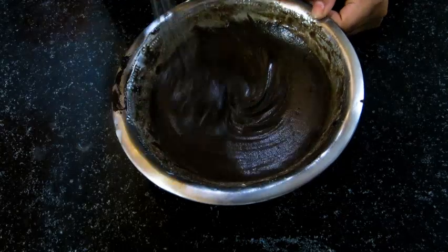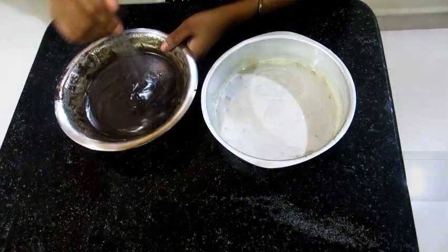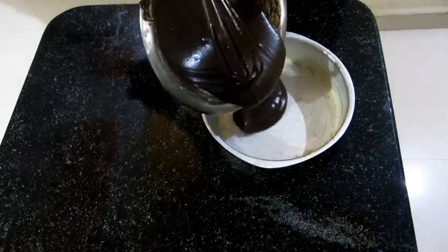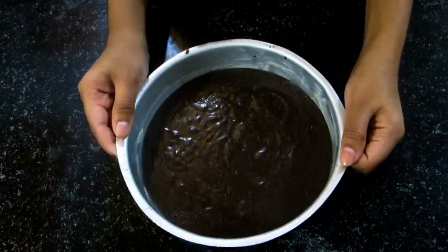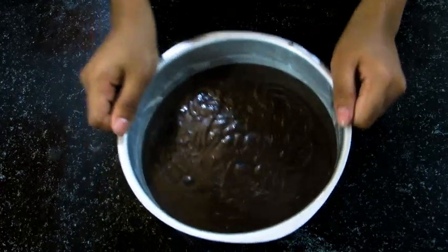Our batter is done. It should be really smooth like this. Now pour the batter into the mould. Tap the batter to get rid of the air bubbles and to get the batter leveled.